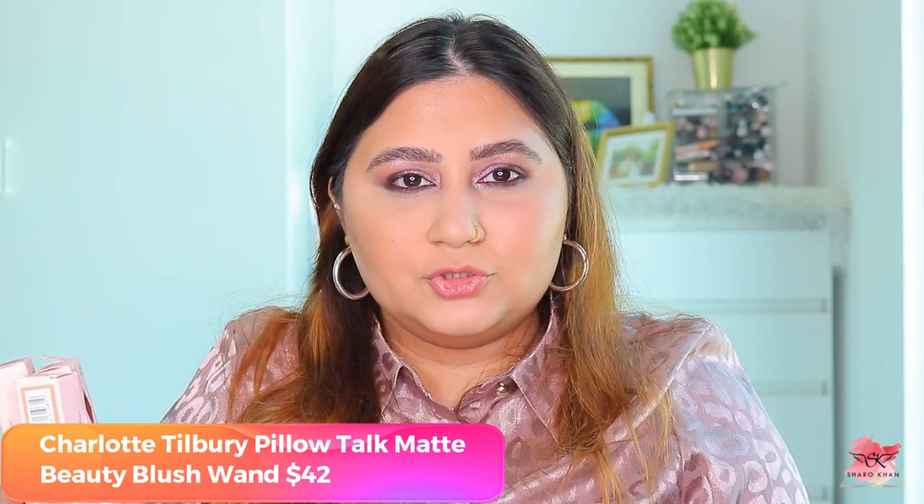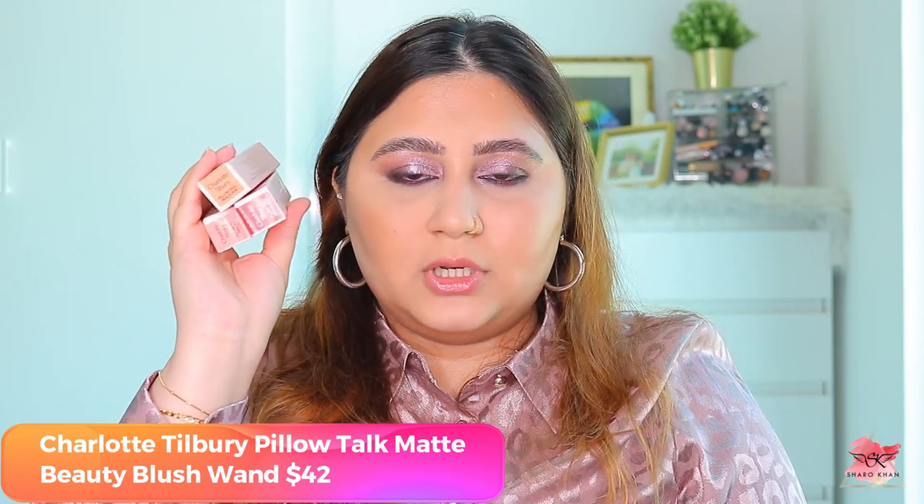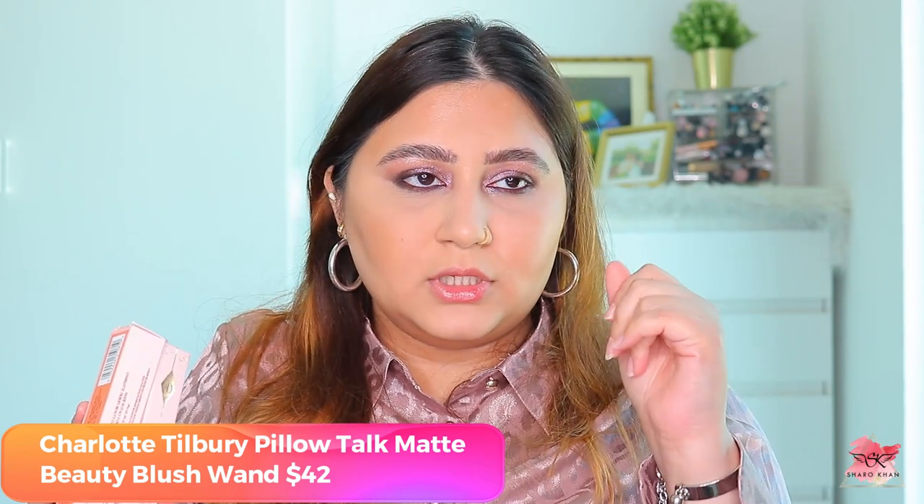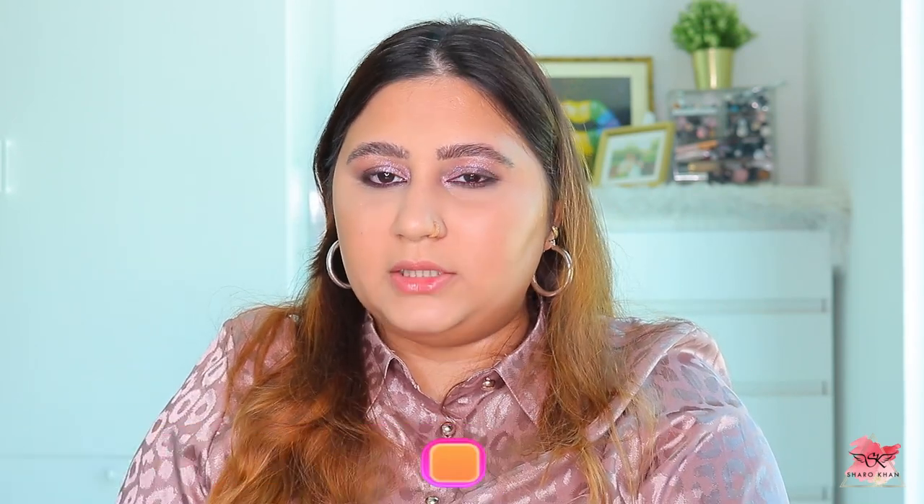I don't think I need every shade right now — maybe I'll buy the Pillow Talk one later. So we have three blushes: Pink Pop, which is a light baby pink; Peach Pop, which is a beautiful peach color; and Dream Pop, which sits somewhere between berry and red — not too berry or reddish, right in between.